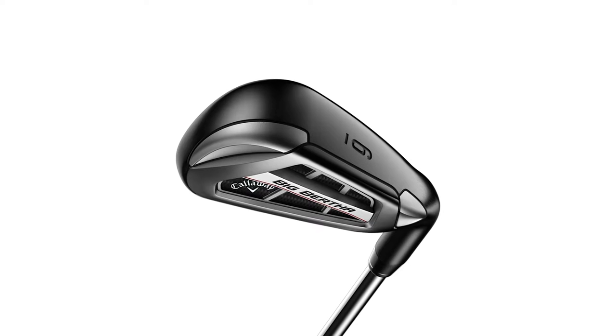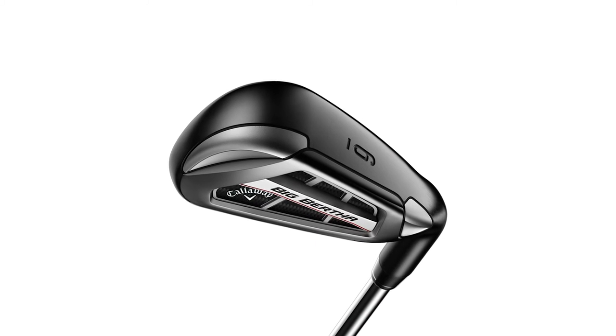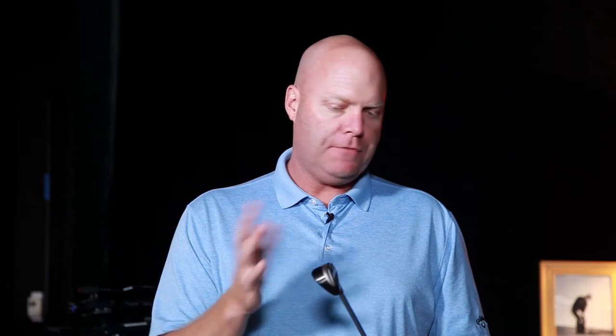So this is our Big Bertha OS. This is a super game improvement iron. This iron is designed to be our most forgiving, easiest to hit, easiest to get up in the air. It's got a wider sole than our game improvement irons would have, a little thicker top line, and it's got enough offset to be easy for players to hit.